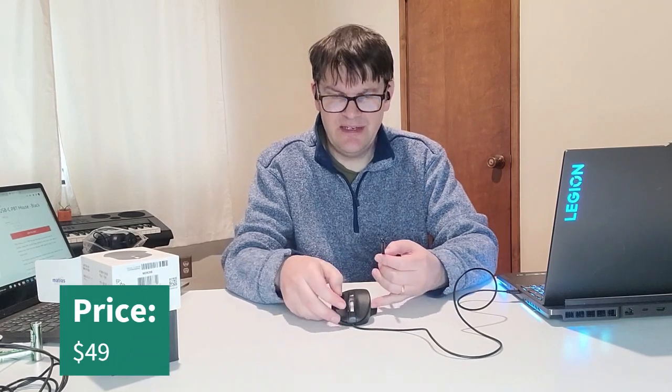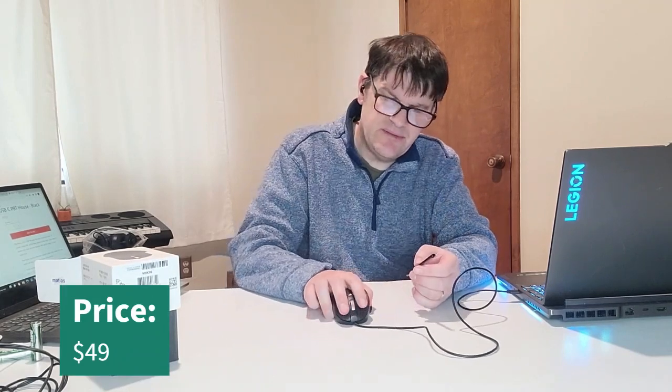If you like this, you can get it on the Matias site for about $49. Honestly, I think it's a pretty decent gift — check out the box and look at how many stocking stuffer possibilities there are here. Anyway, this is Mark Rollins in the Geek Church, and I'm signing off.